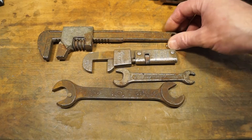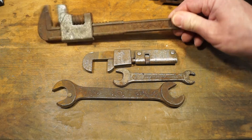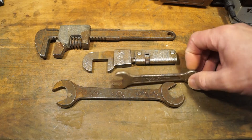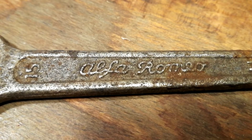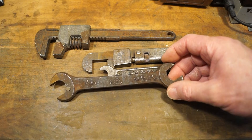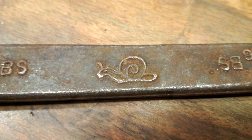Several old spanners here. This is a Draper monkey or auto wrench - it's 230mm, drop forged. I quite like picking those up when I see them. I've got a little 15 and 11mm spanner from an Alfa Romeo tool kit. Quite interesting. And a little Snail brand spanner - this is nice, it's got a little snail on it just there. Hopefully you can see that. Looks really nice.